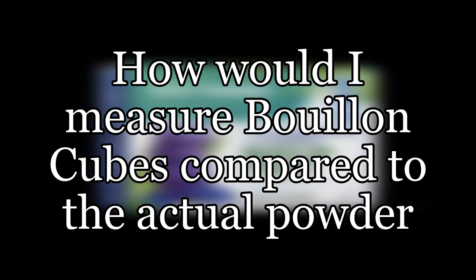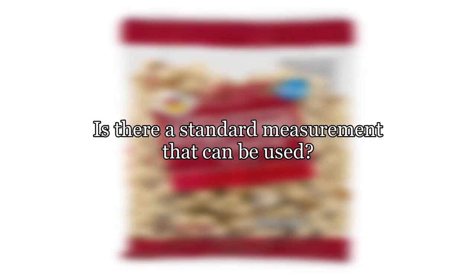How would I measure bouillon cubes compared to the actual powder? Is there a standard measurement that can be used?